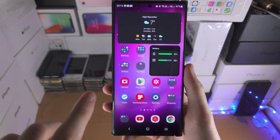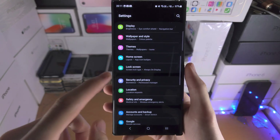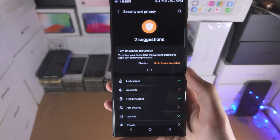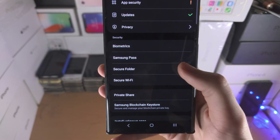Welcome everyone. The first step to clone apps is to open up the Settings, and from here find where it says Security and Privacy. Scroll down until you see Secure Folder and tap on it.